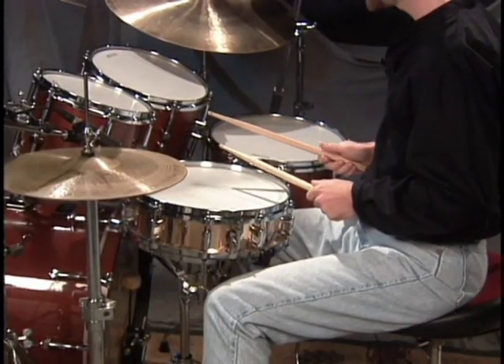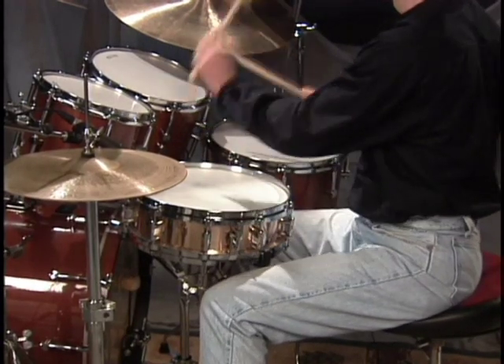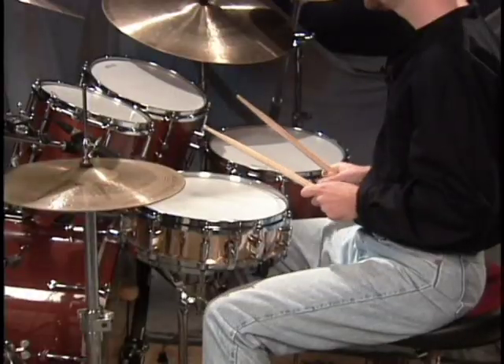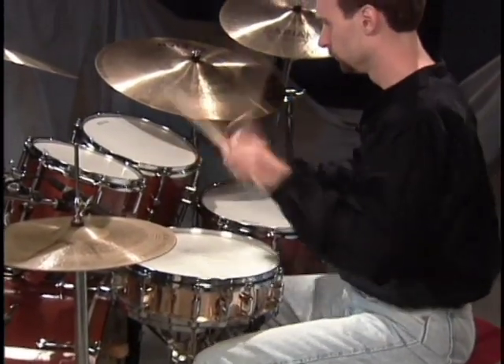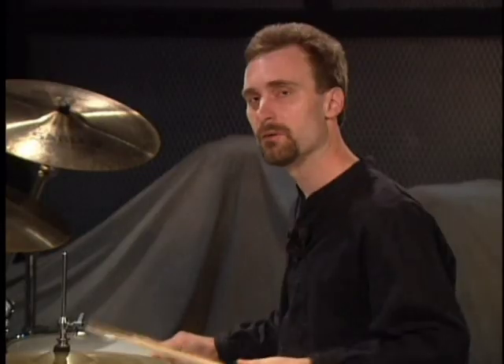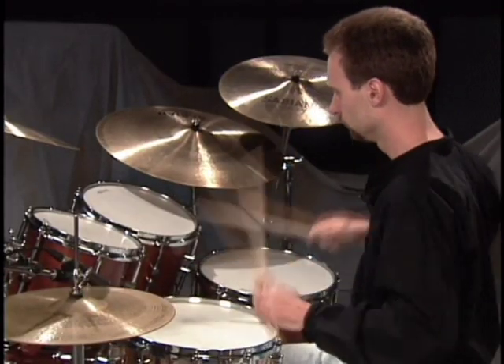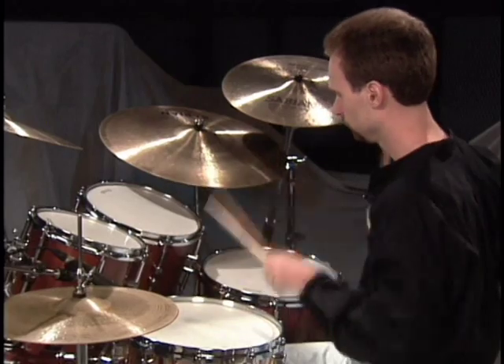One, two, three, four. You get that going a little bit — make it consistent. Let's do it a little faster. One, two, three, four. Everything is easy to reach. I'm not reaching way out here. You can do that counter-clockwise as well — start off with the floor-tom and go around this way. Effortless. You shouldn't even have to think about it after a while. You should be able to look away and hit the drum and know exactly where it is.